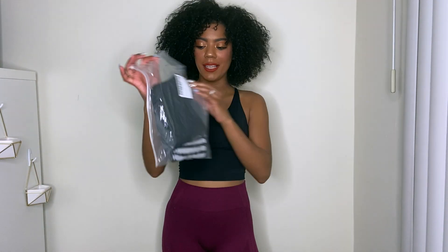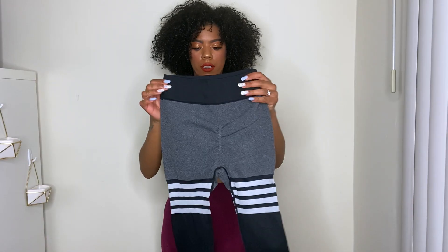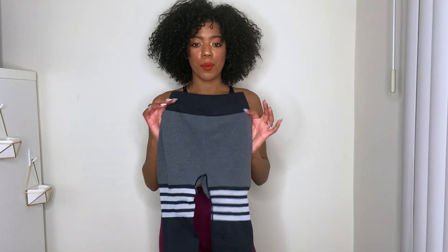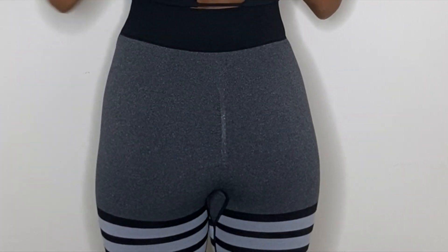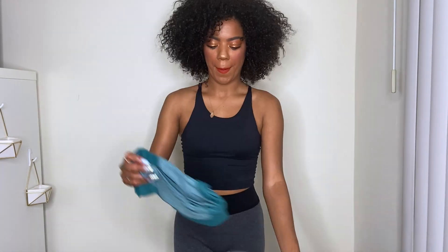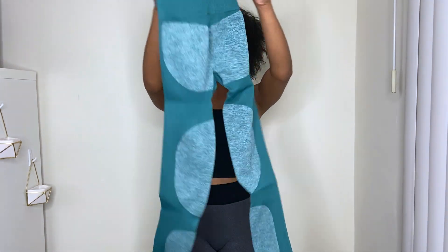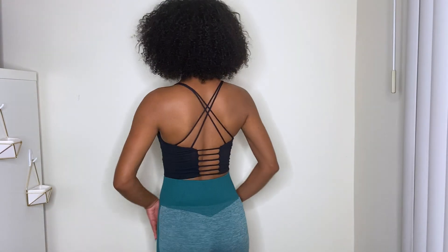Next pair are these black ones — super cute! They have an interesting design. I was a little nervous since they're gray, but with the scrunch detail I hoped nothing would show through. They fit great — look at the bum! The little scrunch is so sexy and comfortable. Next are these teal ones, which remind me of GymShark. My favorite color! I'm super excited and they are definitely a fave — look at the back. So nice!